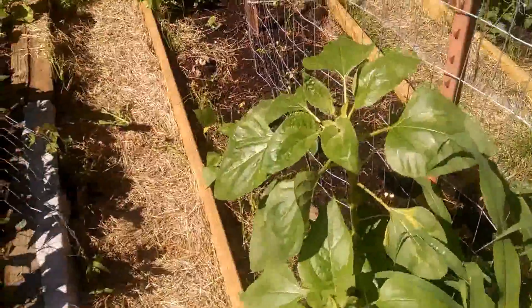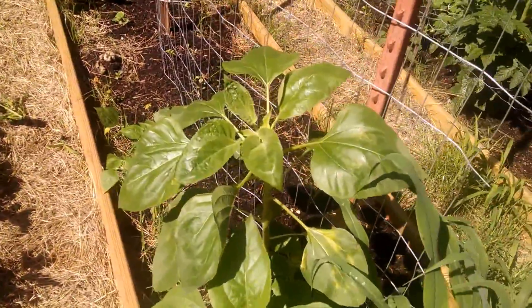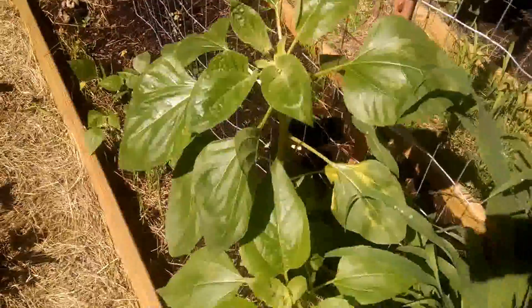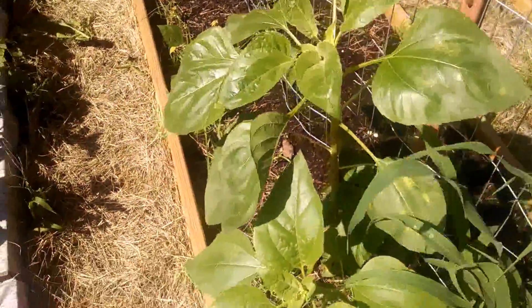Over here are my sunflower seeds — sunflowers. I got three of them: there's one here, one there, and then one way down there. It's kind of bent, you know, the stalk is crooked, but it's gonna stand back up.